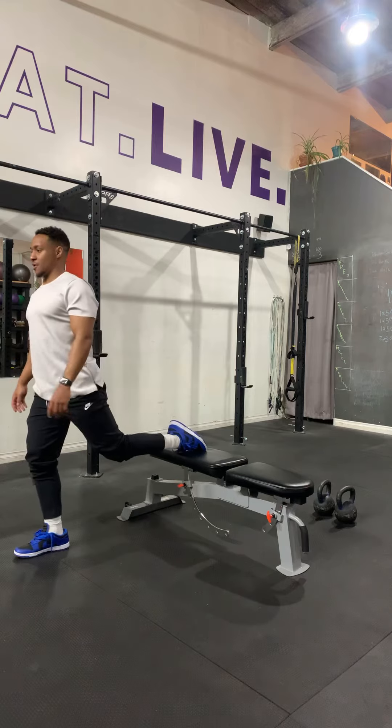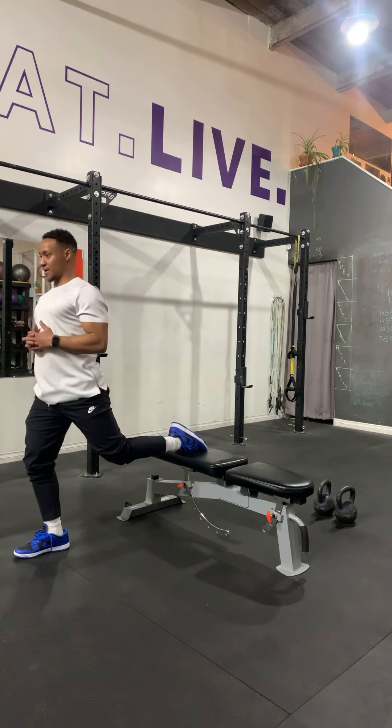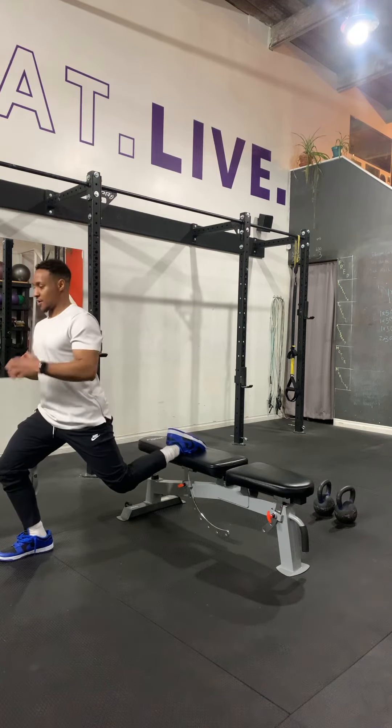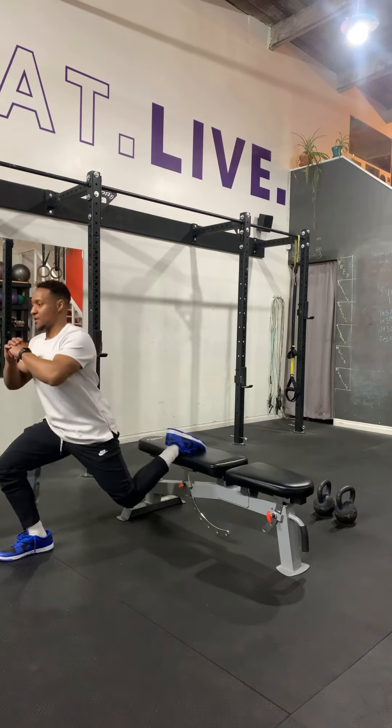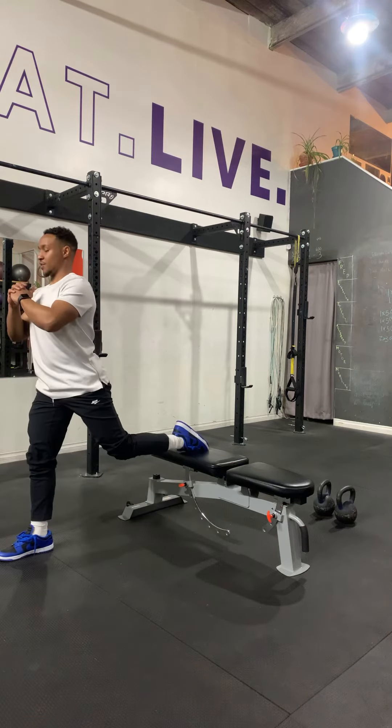We're going to screw this front foot into the ground and pull our shoulder blades down and back. As we start to get depth, push the bottom knee toward the floor until you get to 90 degrees on the front leg, and then we come back up.